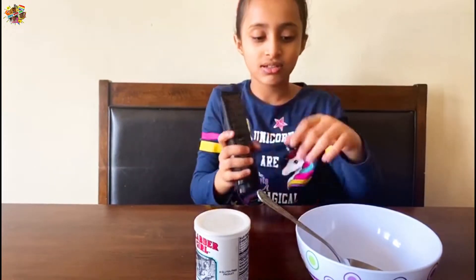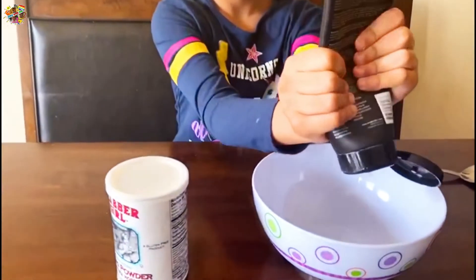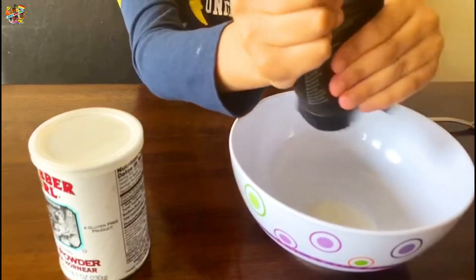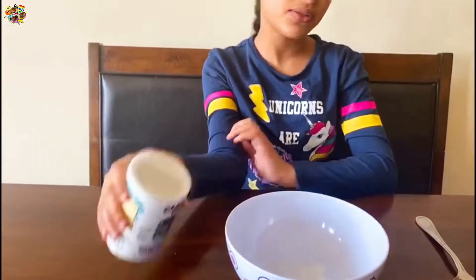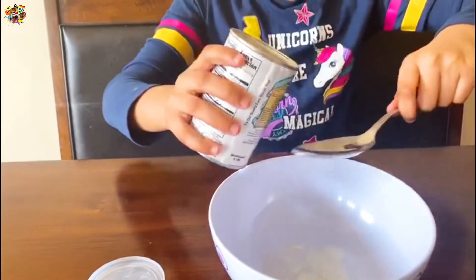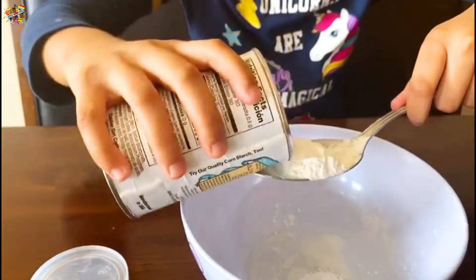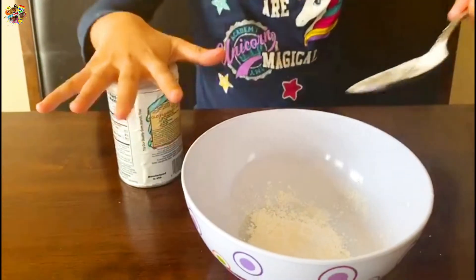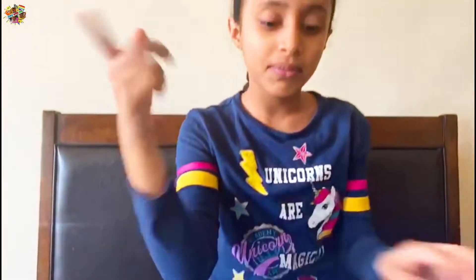First we will put the conditioner in. We put the conditioner, and now it's time to put the baking powder. We put the baking powder, and now we will mix it together.